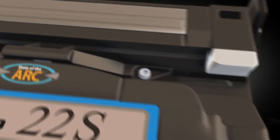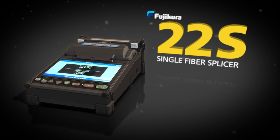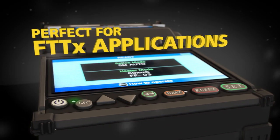The new Fujikura 22S Single Fiber Splicer combines Fujikura technology and reliability with a very attractive price point. Perfect for fiber to the home applications.